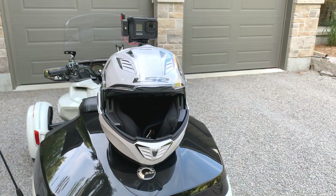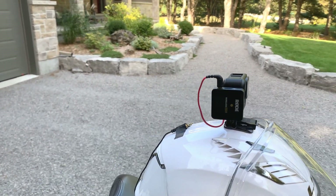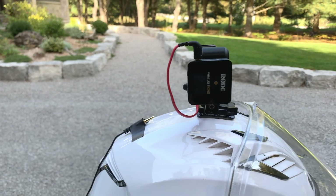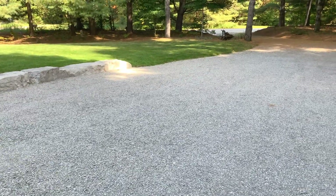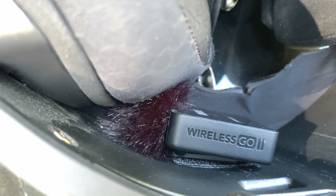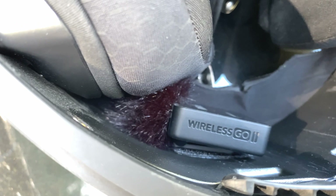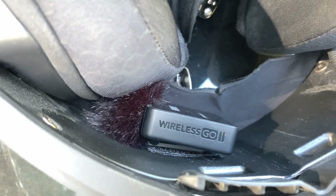This is the next part of our test — I have installed the Wireless Go setup. That's the receiver on the GoPro and it just plugs in at the back just like a microphone would. The transmitter is right down in there inside the chin bar of my helmet. You can see the dead cat there, kind of smushed up against the cheek pad — that's where the microphone is going to be. I did it that way so it wouldn't get in the way of my face and gives it a bit more protection from the wind.